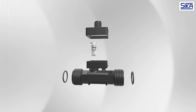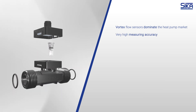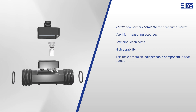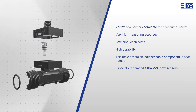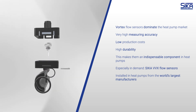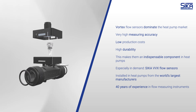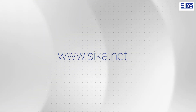Vortex flow sensors are the most popular and sought-after sensors on the heat pump market. Thanks to their high measuring accuracy and low production costs, these sensors are an indispensable part of any solution in the booming heat pump sector. Zika flow sensors of the VVX series are particularly popular with heat pump manufacturers and have become an indispensable component in heat pumps from the world's largest manufacturers. Visit us at www.zika.net to take advantage of our 40 years of experience in the field.